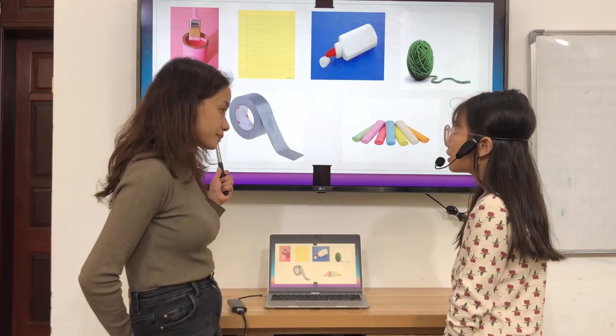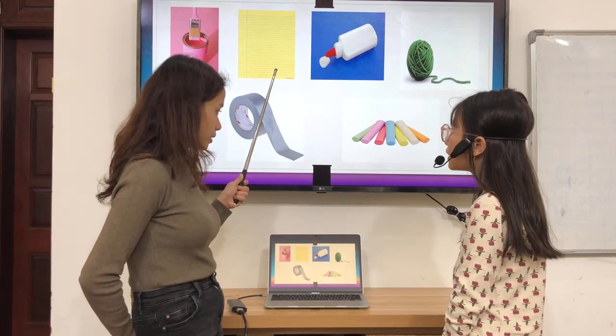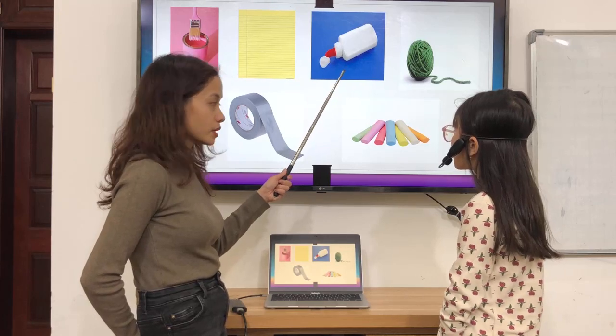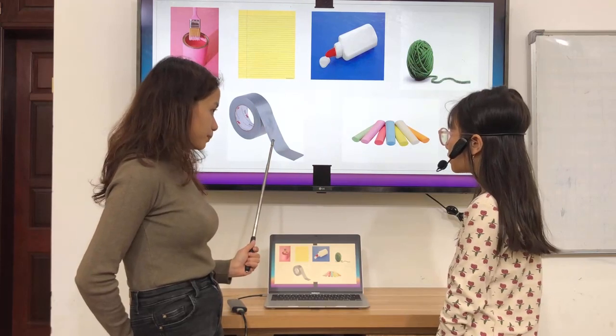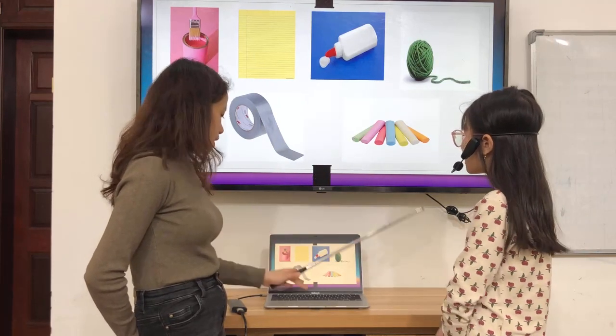Okay. Is this paint? Yes. Is this tape? No, it isn't. Is this chalk? No, it isn't. Is this yarn? Yes. Is this tape? Yes. Is this paint? No, it isn't. Okay.